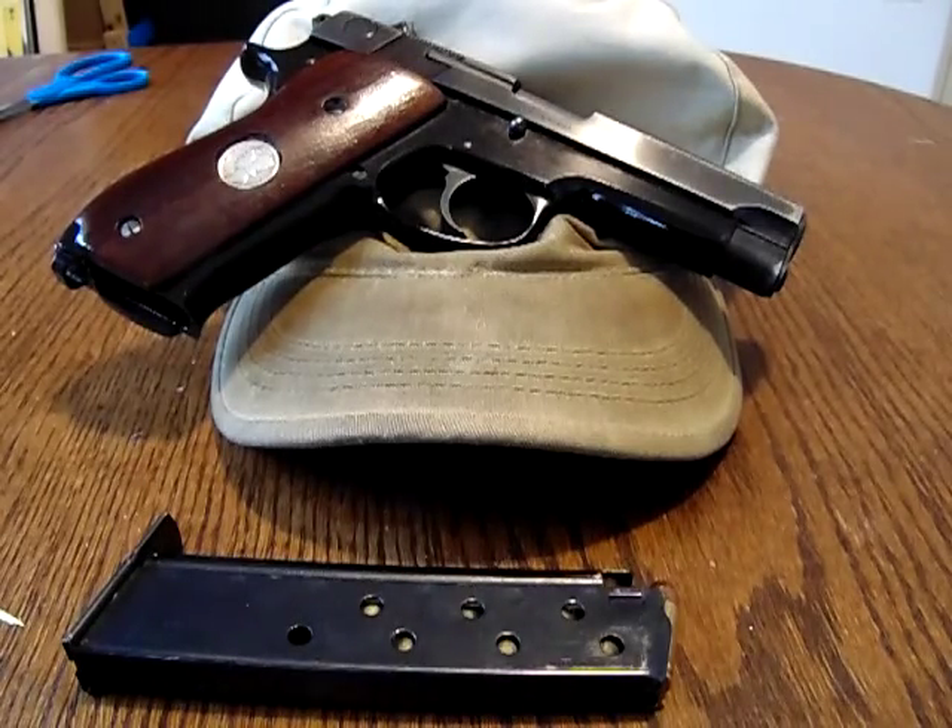That's not a gun review. A proper range report means saying, okay, this is what this gun does at a certain grouping, at a certain range, with this ammo. By the way, it doesn't function with this ammo — so on and so forth. That's a range report.